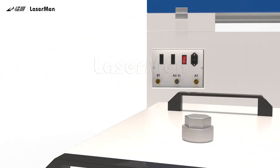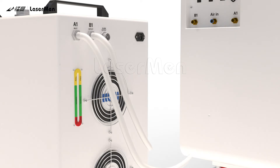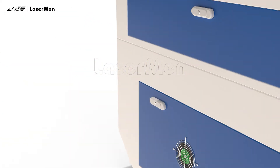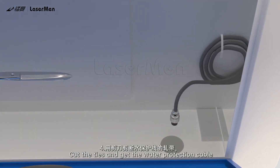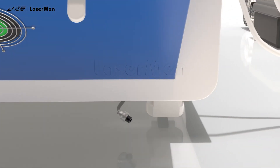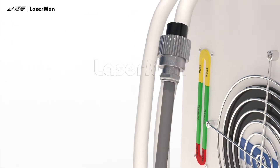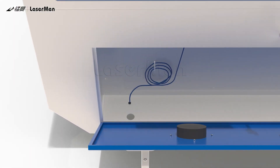Water Chiller Installation. Step 1: Connect the water chiller inlet A1 to the machine outlet A1. Step 2: Connect the water chiller outlet B1 to the machine inlet B1. Step 3: Open the electric control box. Step 4: Cut the ties, get the water protection cable, and connect it to the water chiller.